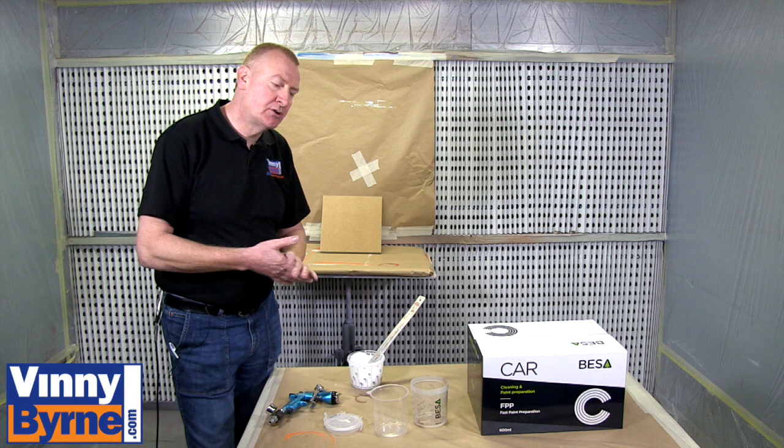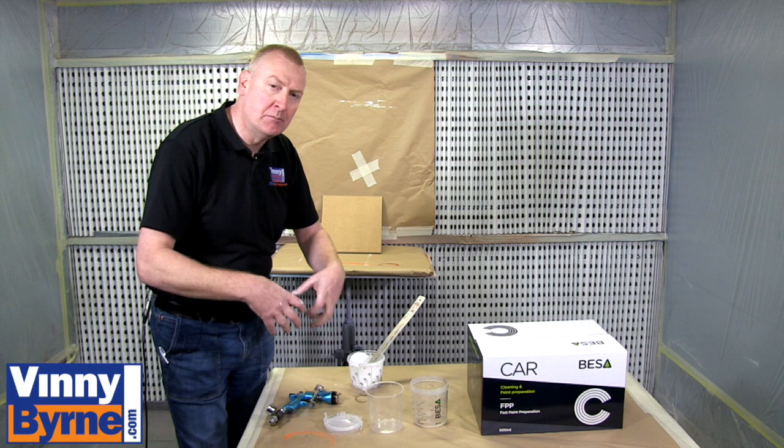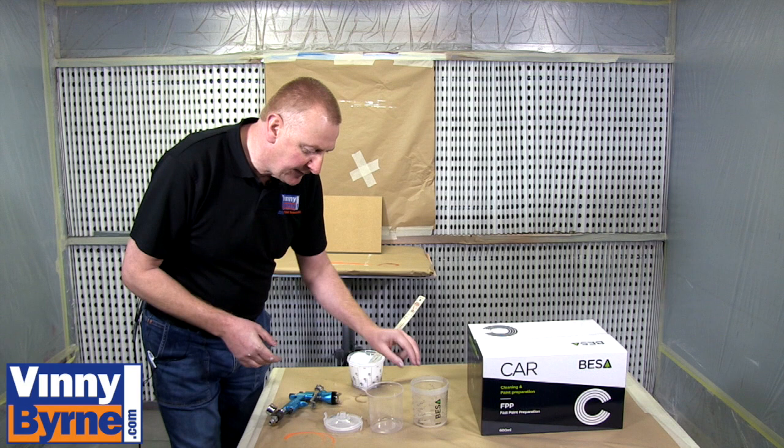Hello and welcome to Vinnie Bourne Demonstrations. Today we want to talk about paint preparation. We have an FPP, Fast Paint Preparation System. Basically it is a system that allows you to mix your paint and filter your paint all in one go.